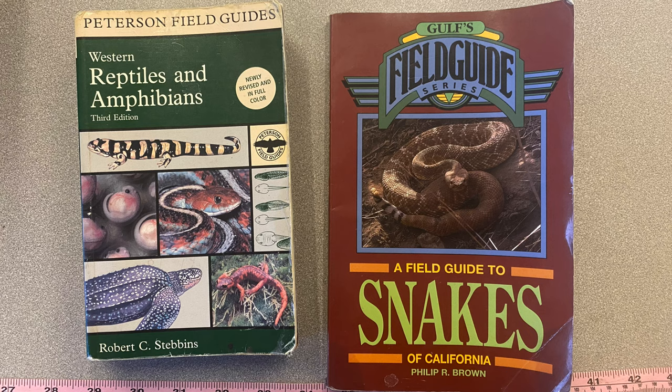When I'm traveling to a new place, I always grab as many field guides as I can. This one is just for snakes of California, and then I have another field guide — the staple — written by Robert Stebbins: the Western Reptiles and Amphibians field guide. It's a good one.